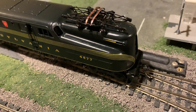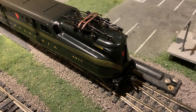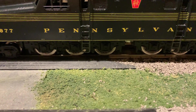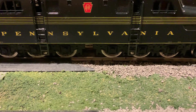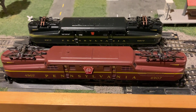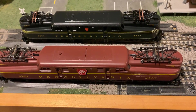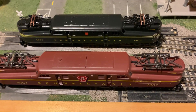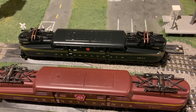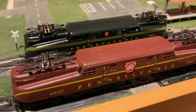Penline's truck design keeps the side frames and pilots rigid to the rest of the trucks, and that is the reason why they ended up scaling this down to make it a short model instead of scale-sized. When you put it next to a scale-sized model like the IHC one, the difference in scale really does become very apparent — the Penline model is very short and out of scale. Even with that though, it does capture the appearance of the GG1 very well, so when it's on its own the size difference isn't quite so noticeable.